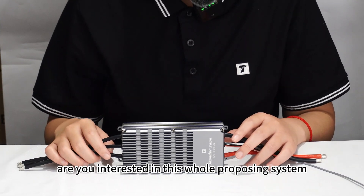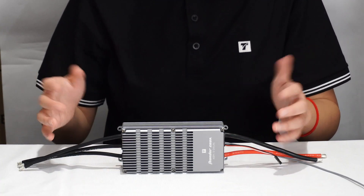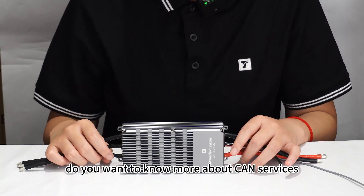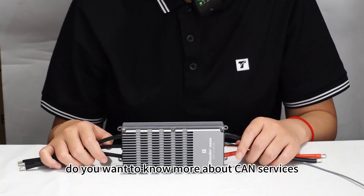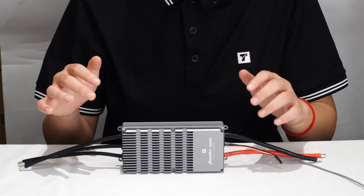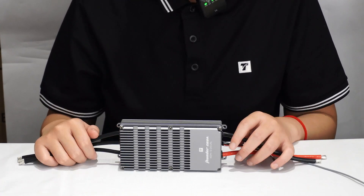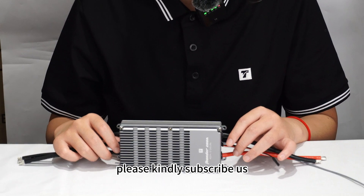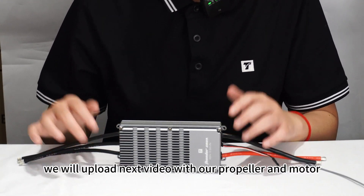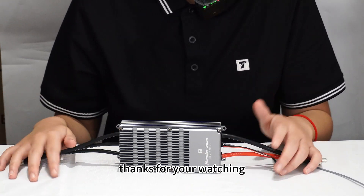Are you interested in this whole propulsion system? Do you want to know more about our CAN services? After this video, I think you'll know more about our product. Please subscribe to us — we will upload our next video covering our propeller and motor. Thanks for watching.